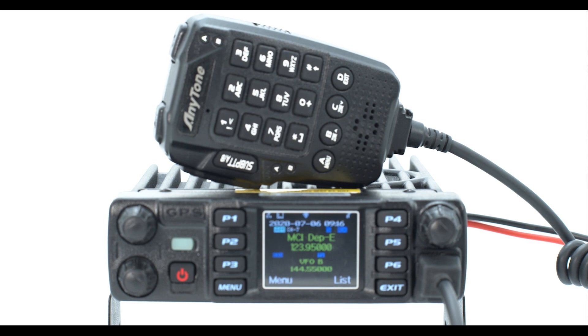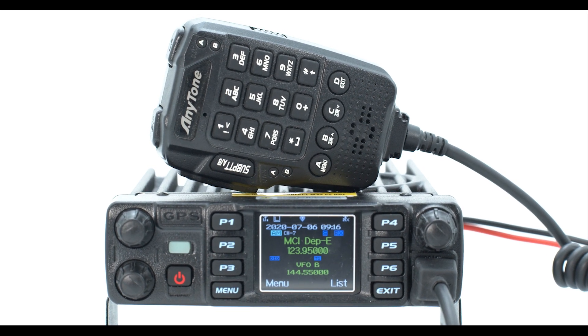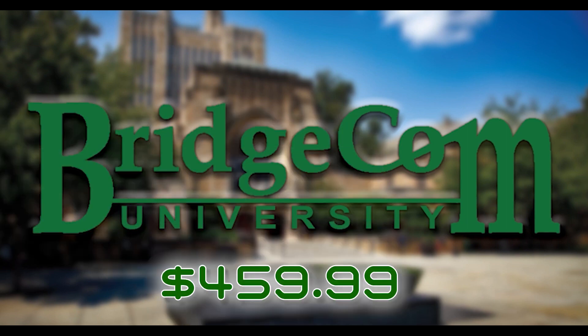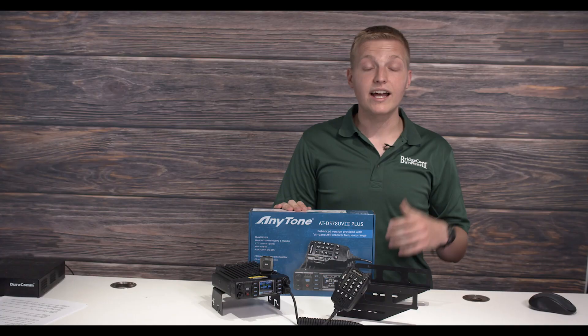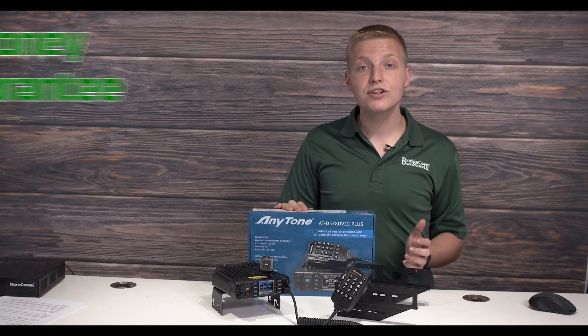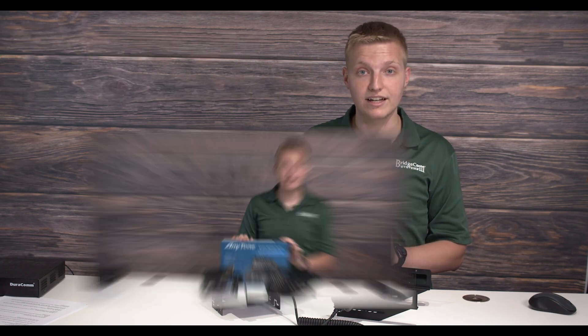A package with this kind of value typically goes for around $942, but that's not what we're asking you to pay today. You'll get the AnyTone ATD 578 UV3 Plus Tri-Band DMR Mobile with all the features, accessories, and BridgeCom University beginner-to-expert courses for just $459.99 plus shipping. And we're so confident in this product that we offer a no-questions-asked, 30-day money-back guarantee on your order, so you risk nothing by ordering today.